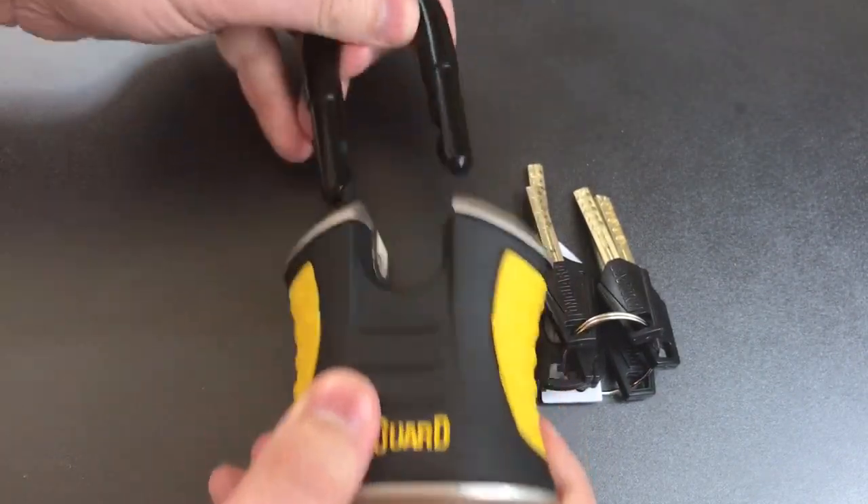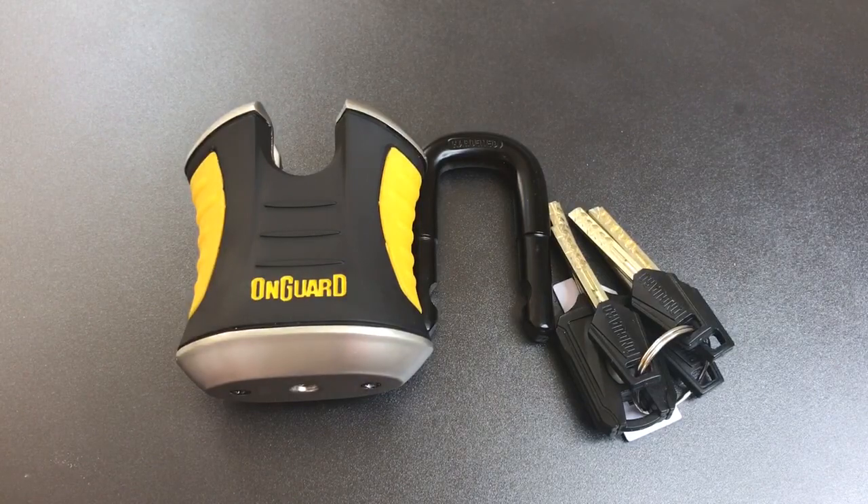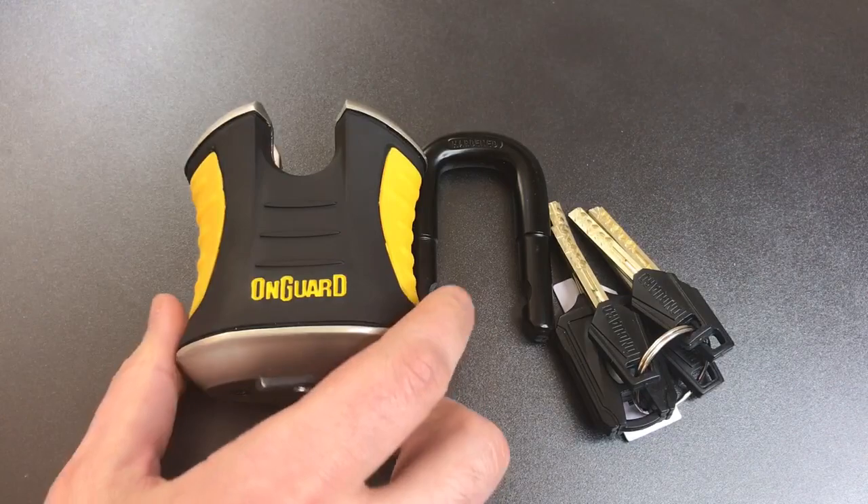As you can see, it certainly is not an easy lock to open up, but it's also certainly not a hard one. So let's take this guy apart and I will show you what's inside.